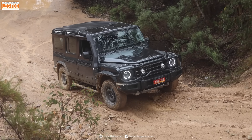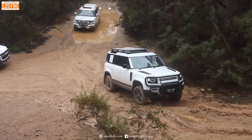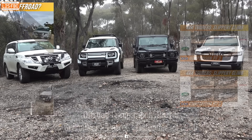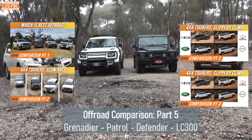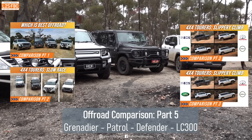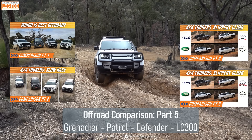In part five we're going to send the vehicles up a steep hill. They can't do it at a crawl so we're going to use momentum to get to the top and see what we can learn. This is the fifth video in the off-road comparison series — have a look at the previous ones as they explain a lot about suspension, low range gearing, and various other things you need to know when driving a four-wheel drive.